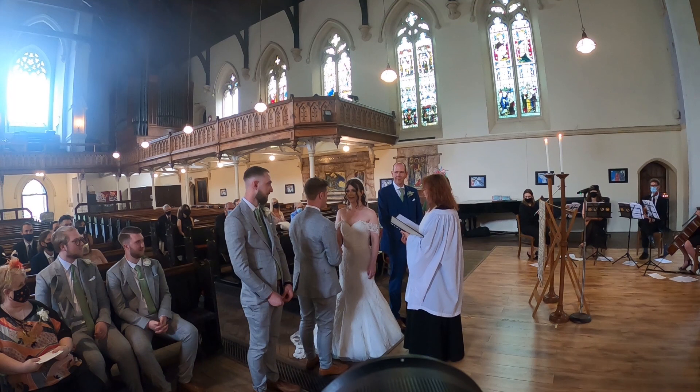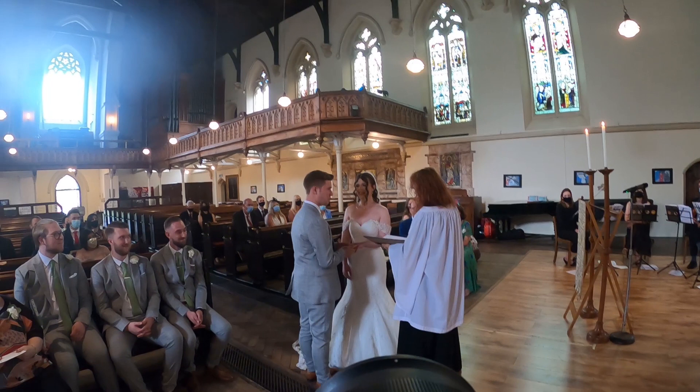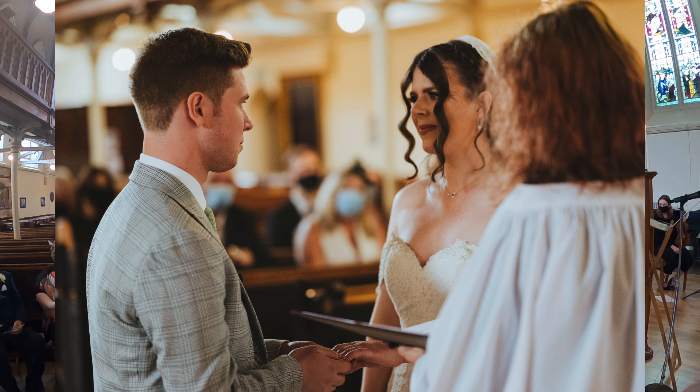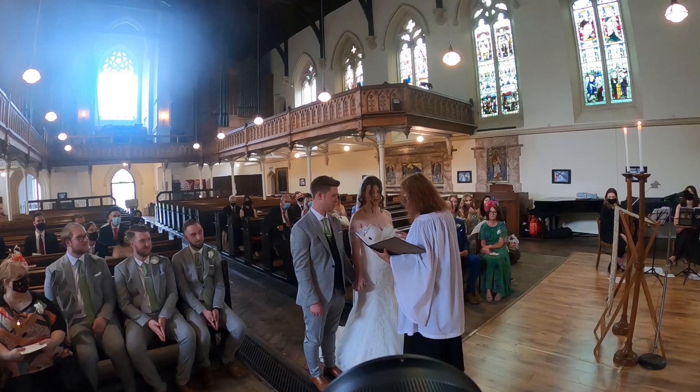I'm shooting video as well, so there aren't hundreds of photos of this ceremony. When they're exchanging rings, it's very important to capture it going onto the finger. With vows, it's important to get them on video if you're doing video, but for photography it's always good to get other people's reactions.